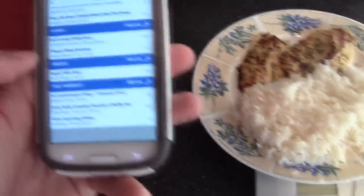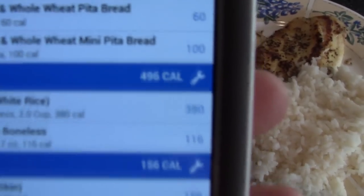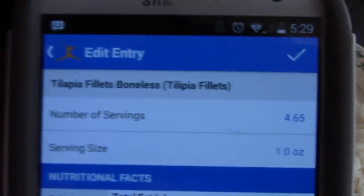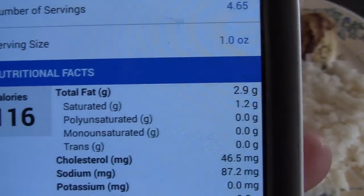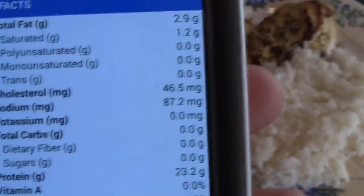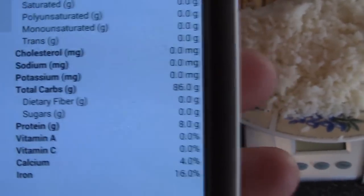Here are the macros on this meal: it's about 496 calories total. From the fish I got 116 calories, two and a half grams of fat, zero carbs, and 23 grams of protein. For the rice: 380 calories, zero fat, 86 grams of carbs, and 8 grams of protein.